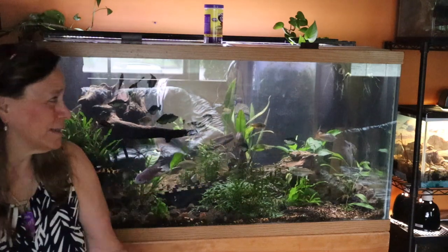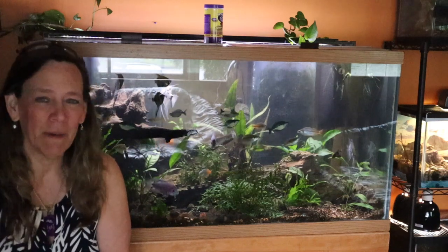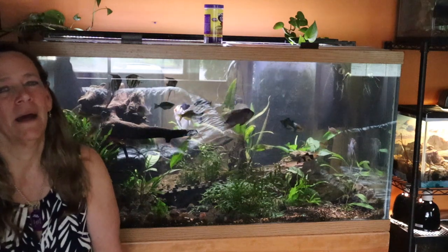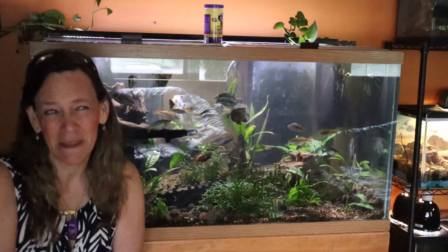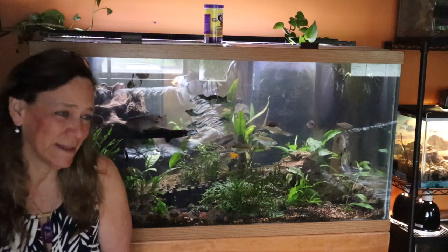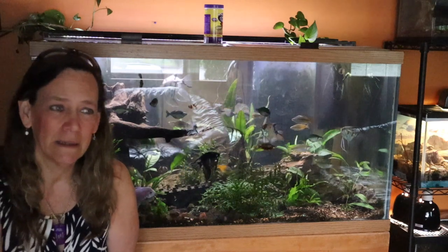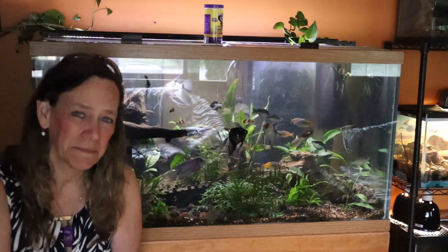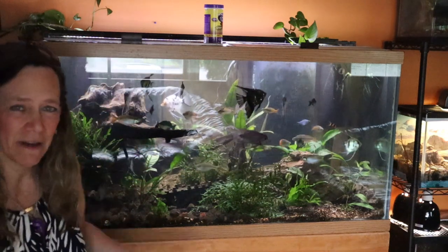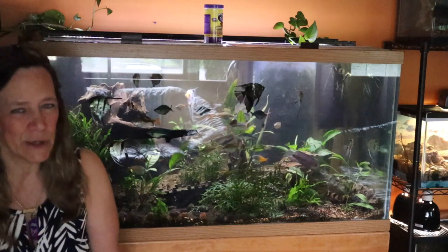This is my 120 gallon — it started my whole documenting-my-hobby venture. I got it at Christmas, technically on Christmas Eve. My fiancé John brought it over and I was thrilled. It's gone through some changes in the last little over two years. My log has finally stopped floating — driftwood. Somebody said, well, that's why they call it driftwood.